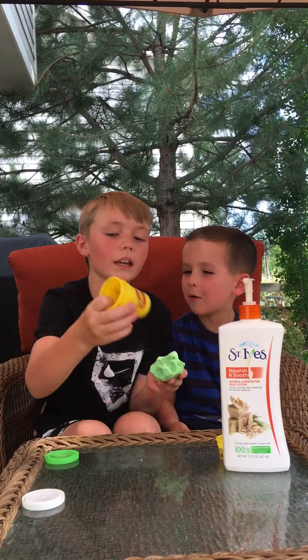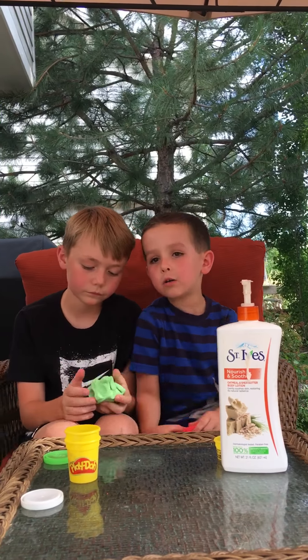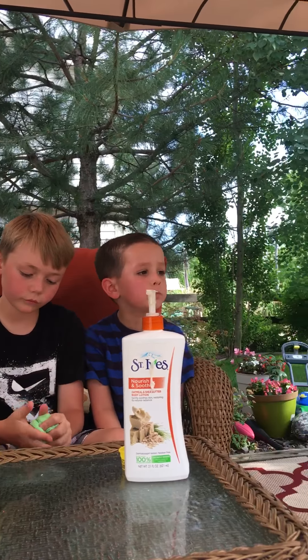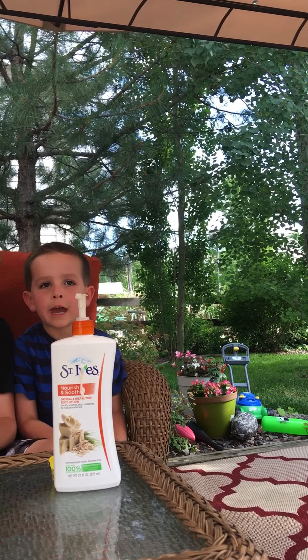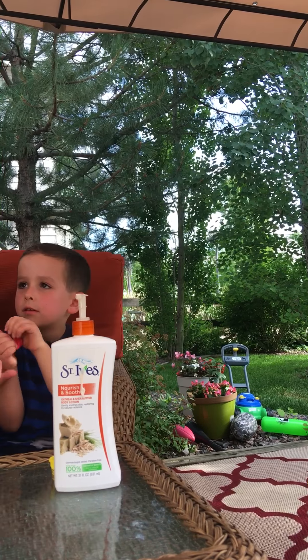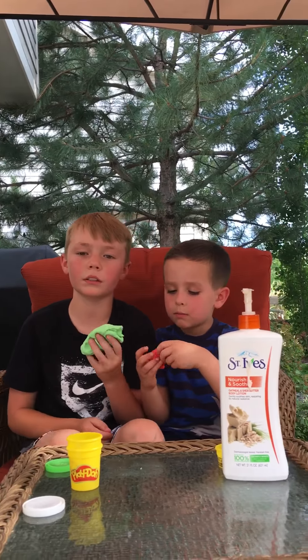We should make tons of slime — like 100! No one has like 100 slimes. I have a ton of Play-Doh; I just got a new box but I think it's been used. I can make slime out of it but I'm not sure.